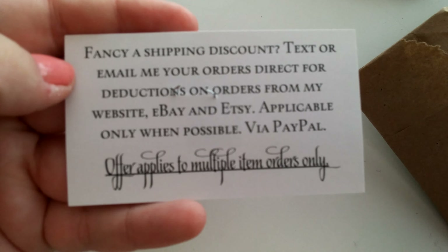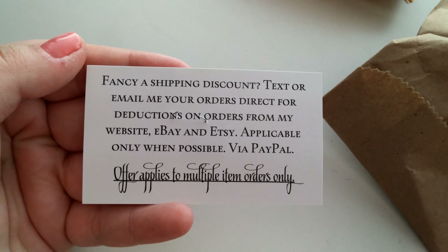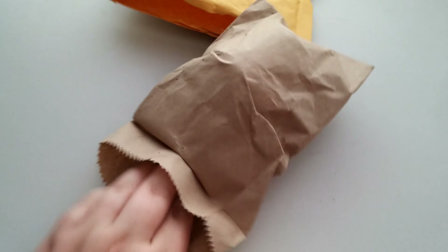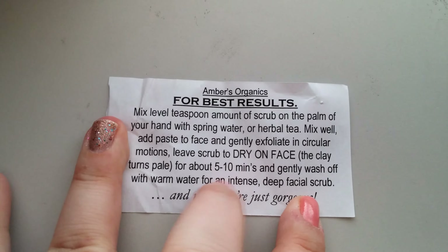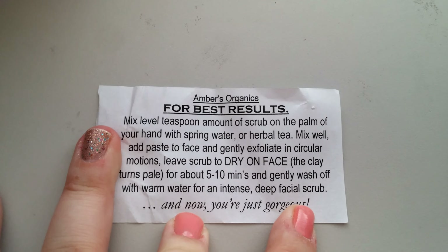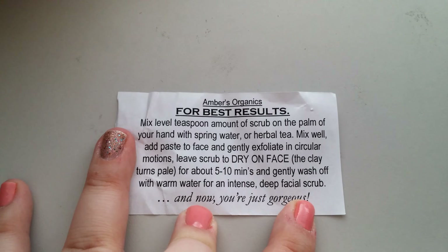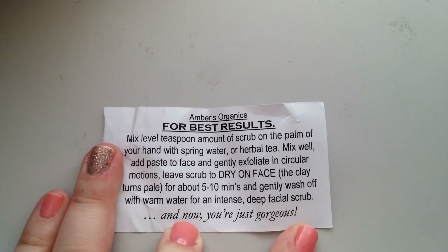This is the back of the card. For best results: mix a teaspoon amount of scrub on the palm of your hand with spring water or tea. Mix well and paste on the face and gently exfoliate in circular motions. Leave the scrub to dry on your face — the clay turns pale — for about five to ten minutes. Gently wash off with warm water for an intense deep facial scrub.